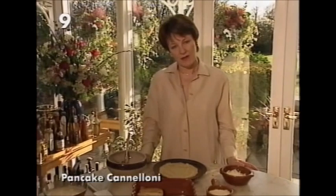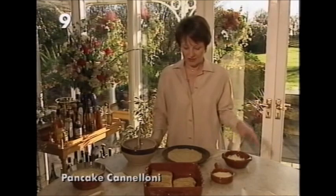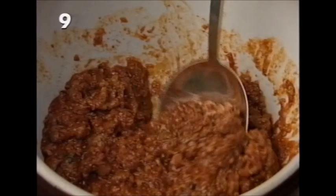Since basic pancakes freeze so well, it's nice to pull them out and make special recipes. The first one I want to show you is an Italian recipe: pancake cannelloni. A friend who lives in Umbria told me that in that part of Italy they sometimes make cannelloni with pancakes instead of pasta — and now I've made it that way I think it's actually much better. Start with 12 pancakes and a quantity of ragù bolognese.